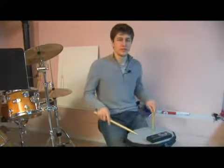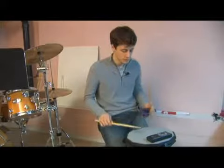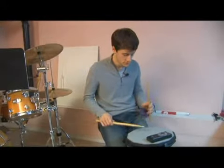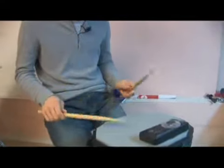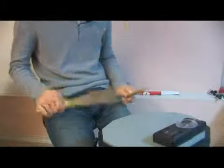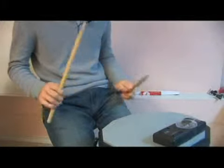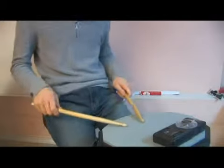The next Swiss flam we're going to look at is one where we play only the first note on one hand. So that one looks this way. Or play it with the other hand leading. Again, with this one we can get some good speed going.